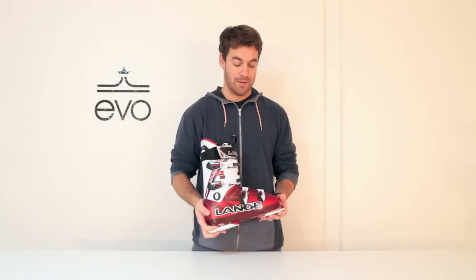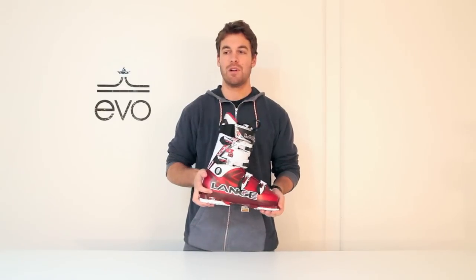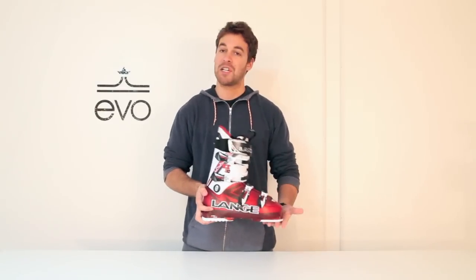Hi, this is Jordan at Evo, and this is the Lang RX 110 ski boot. Just one step below the 120, still at 110 flex, definitely a high performance boot. I would call it stiff, but not very stiff.